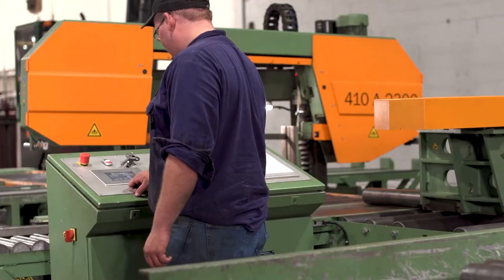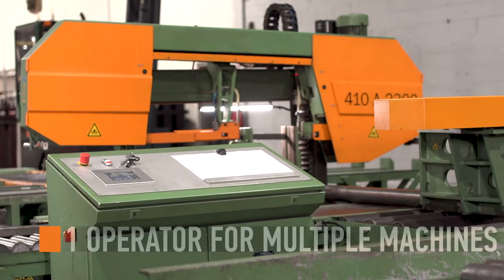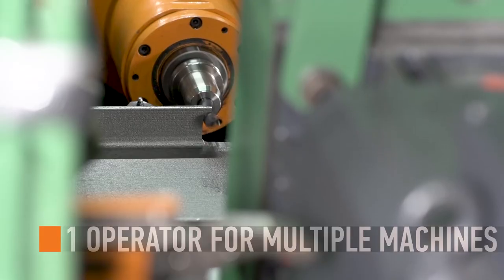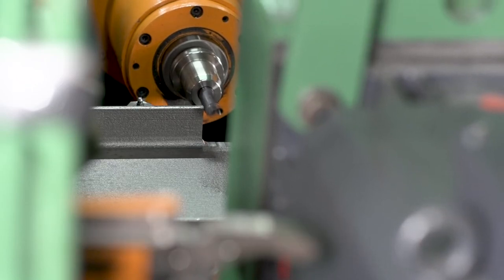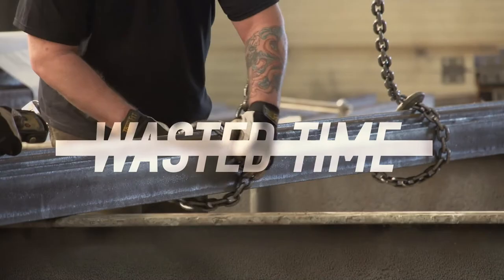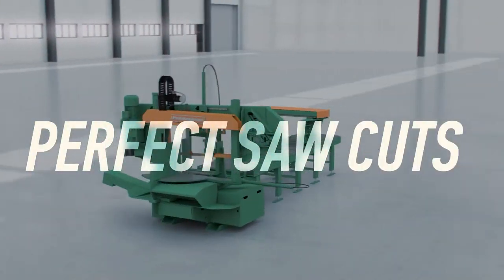The 410 DGA bandsaw system frees up the operator to run other intelligent CNC systems like the Peddinghaus XDM 630 or an Advantage 2 drill line. No wasted time, no rework, perfect saw cuts.